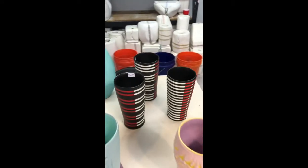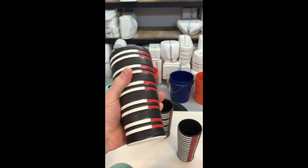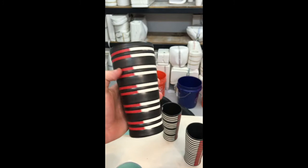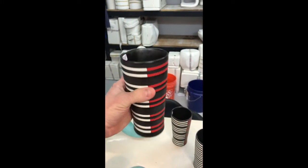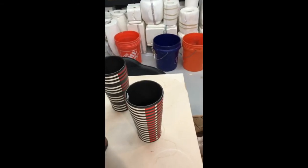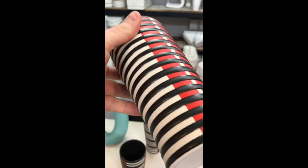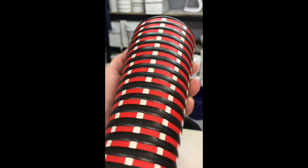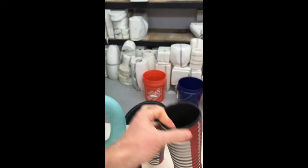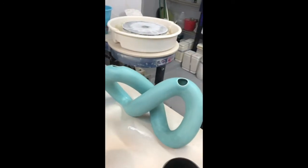Back here we have some tumblers — I call them tumblers because I have huge hands, but they also work as small vases. I think I call these black and white and red all over. I've just been playing with some new patterning — the black is actually the glaze and the red is the underglaze beneath it. Over here we have one of my newer bigger forms that I call bow tie.